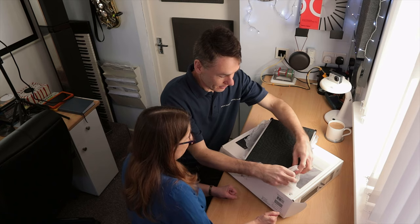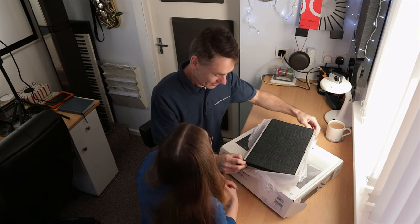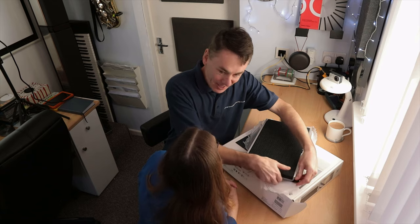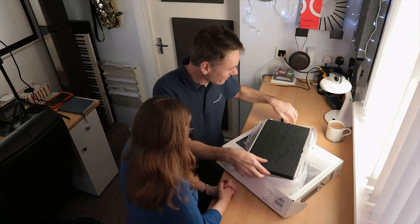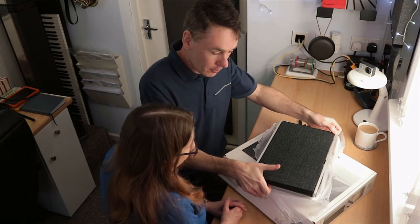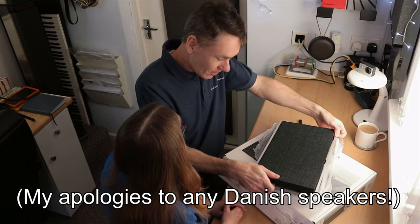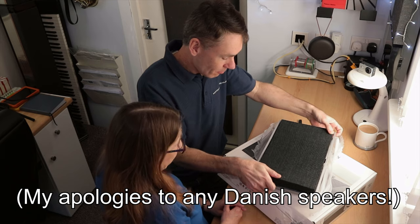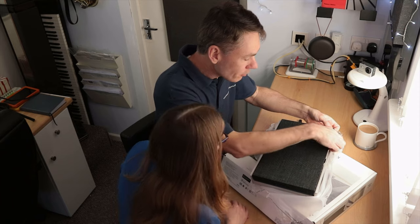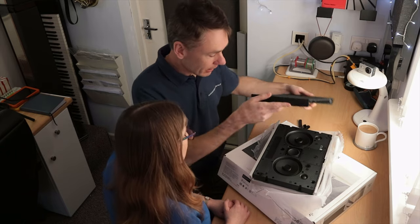That looks really nice. The cover unclips, so there'll be different coloured and styled covers. This one is kvadrat — a sort of well-renowned Danish fabric. But you can also get a wooden grille. And there we go — that clips on magnetically.